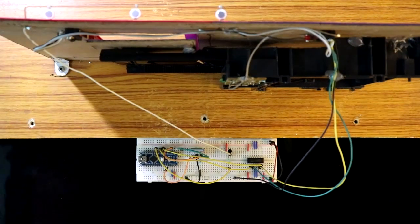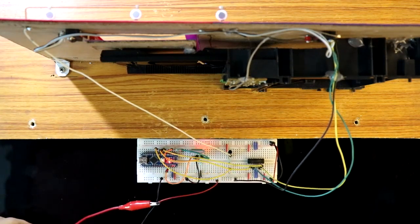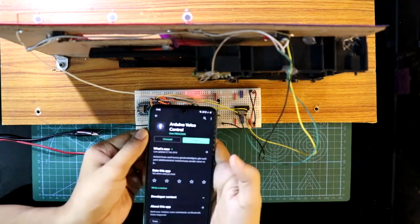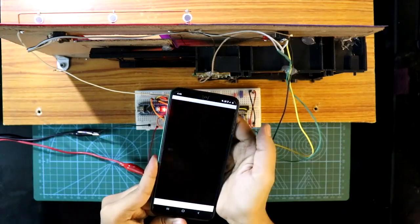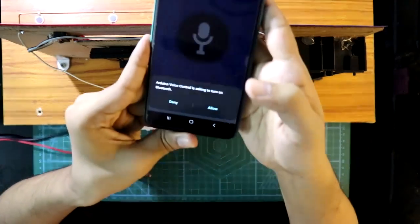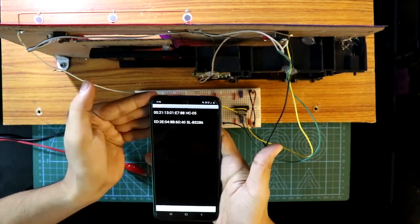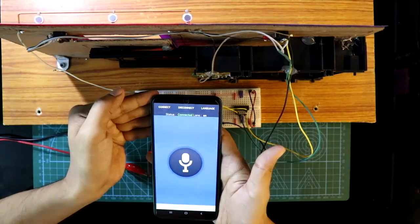Now connect the power supply — here it is negative and here it is positive. For this you need the app called Arduino Voice Control. Open it. It wants to access the Bluetooth — allow. Then connect your Bluetooth module, which is HC05. It is connected.